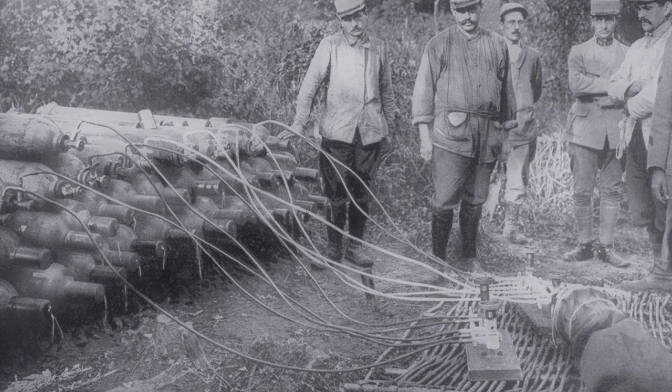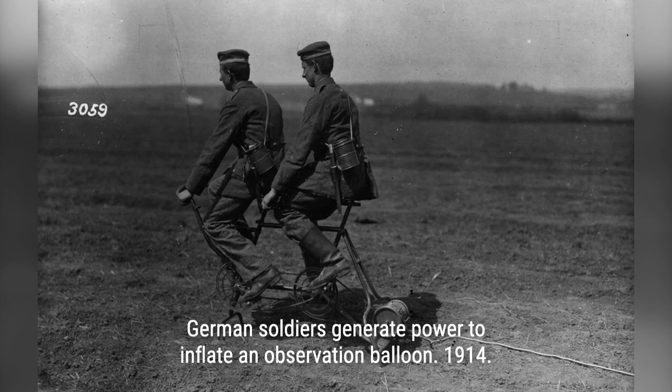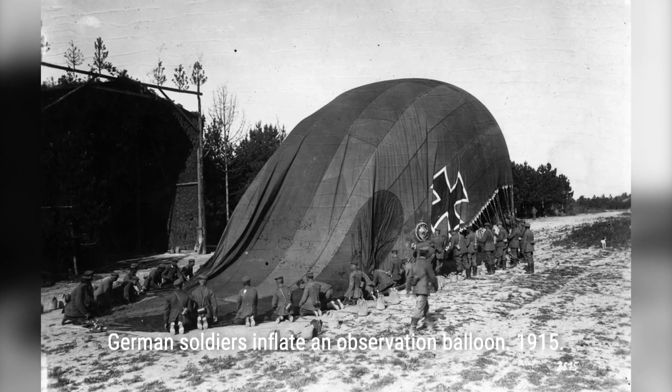In this video, we'll take a look at some rare photographs of military observation balloons from the years 1914 to 1918. These incredible images give us a glimpse into the past and the important role these balloons played in warfare.